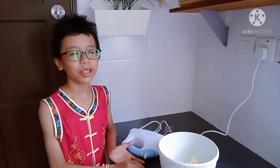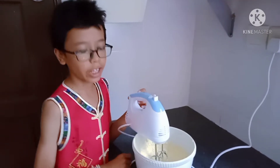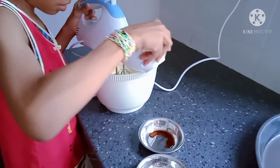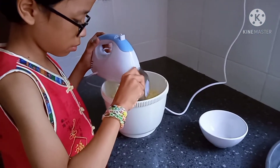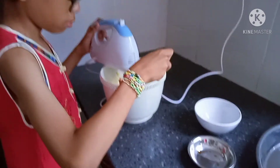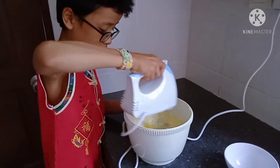Start by whisking butter and custard sugar. Add egg, vanilla and lemon juice. Add all the dried ingredients.